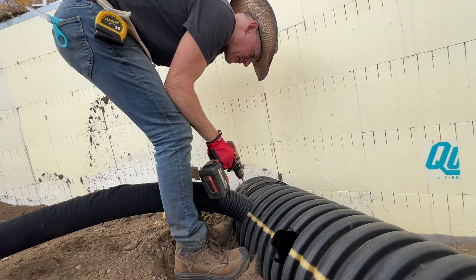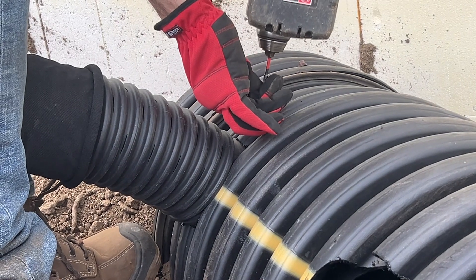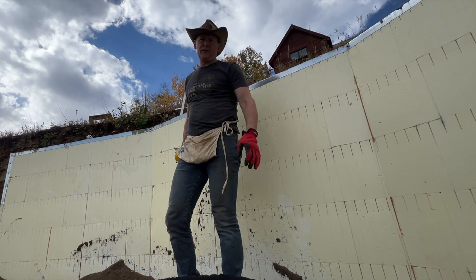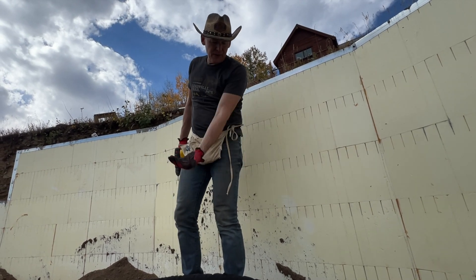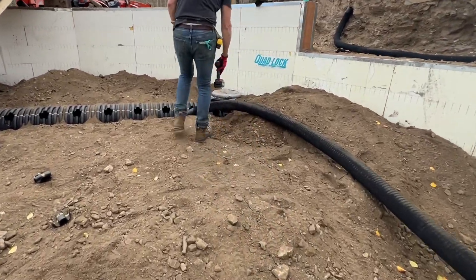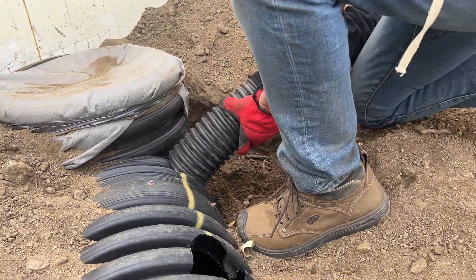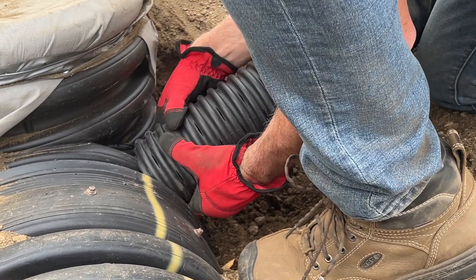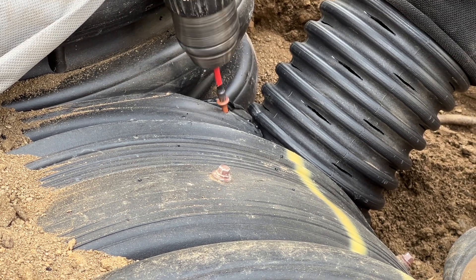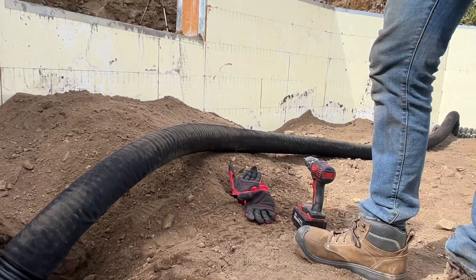It's got a natural curve to it because it's coiled. The bottom ones ran down, and these are going to run up. It won't pull out because it's sticking into it that way. All right, there it is — one down, 16 to go.